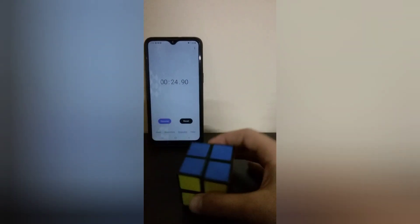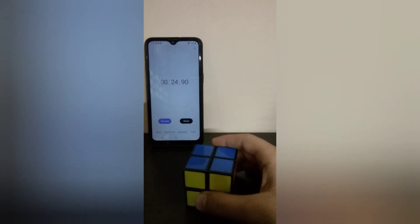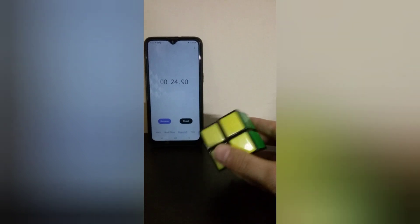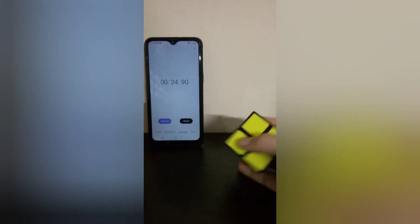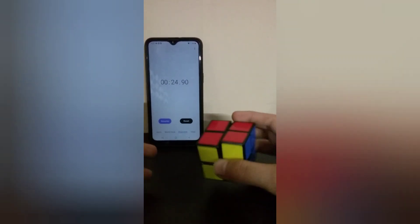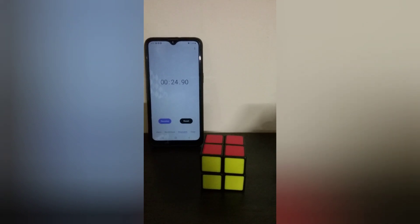It's 20 seconds! It's my record, guys, because I actually used to do it in 30 seconds. And I was practicing to solve it in front of you guys as soon as possible. But I solved it in 20 seconds — I'm so shocked about myself!